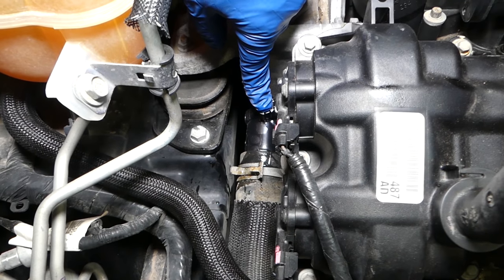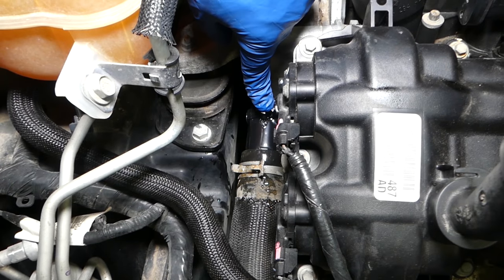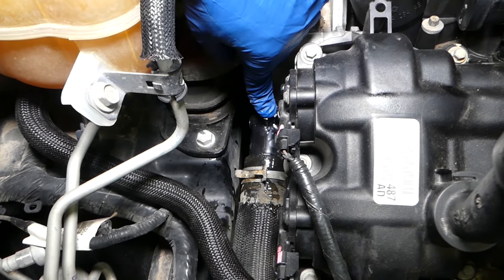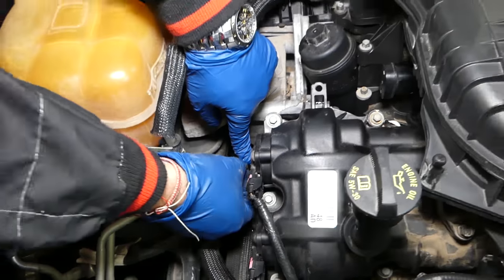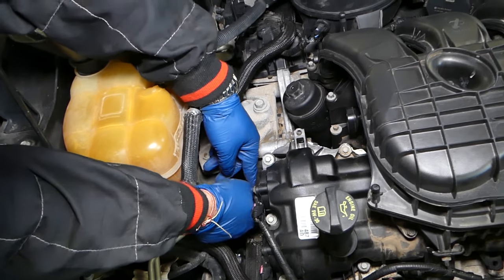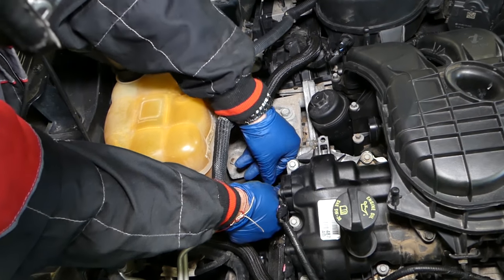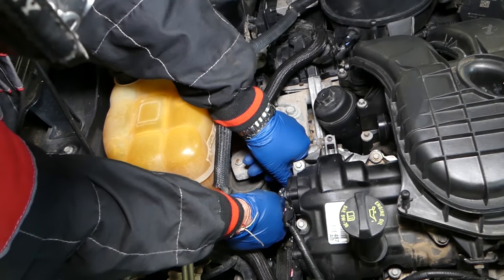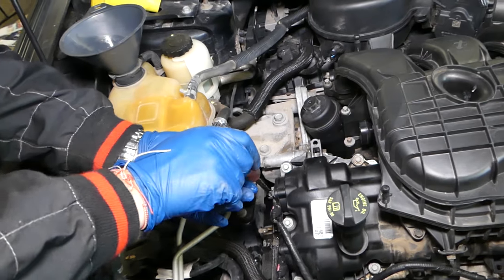It just started leaking out and we don't see any air bubbles coming out, which is a good thing. We're going to go ahead and place the bleeder screw back. It's still leaking a little bit, but that's fine — even if you have some air, it's going to come out. We'll get this one tight now.